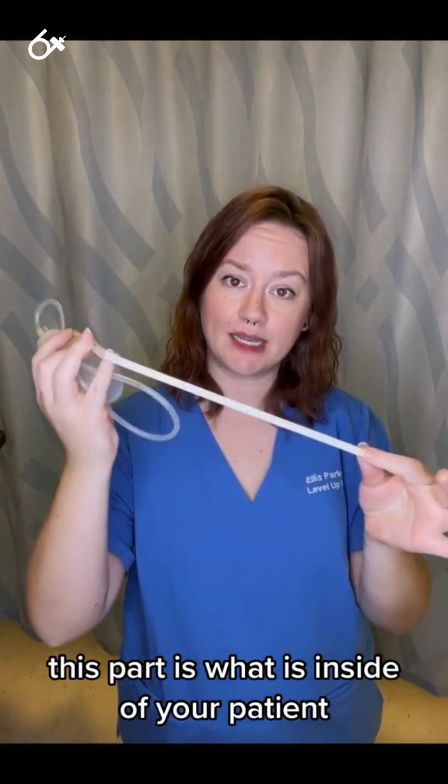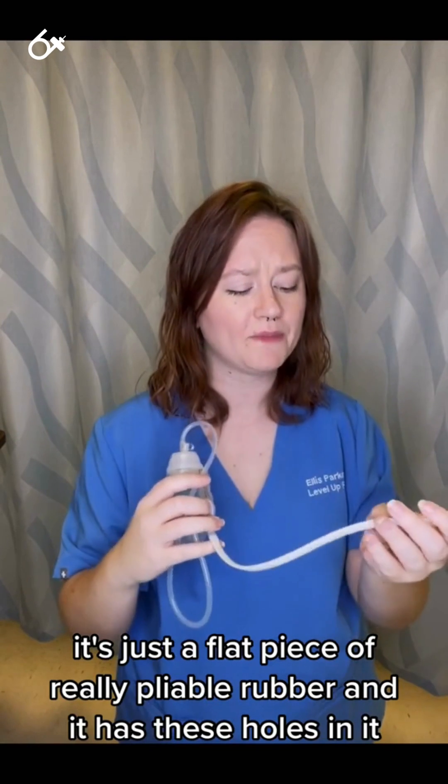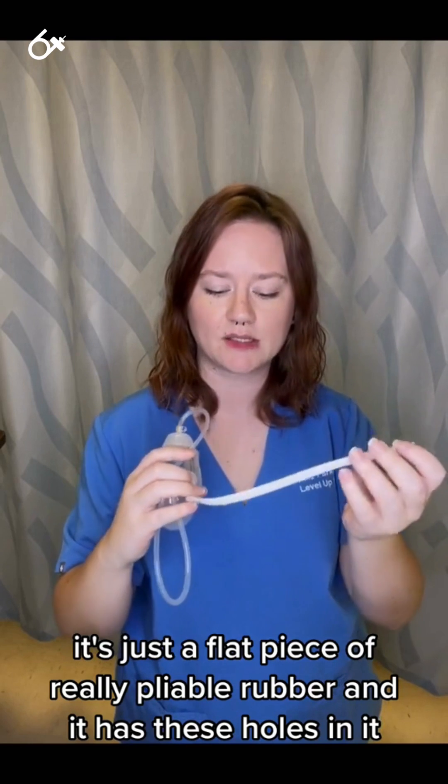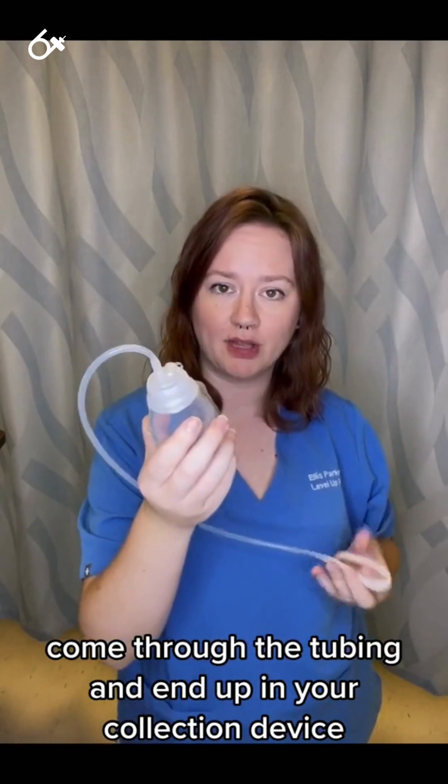This part is what is inside of your patient. It's just a flat piece of really pliable, like rubber, and it has these holes in it so that the drainage can be collected, come through the tubing, and end up in your collection device.